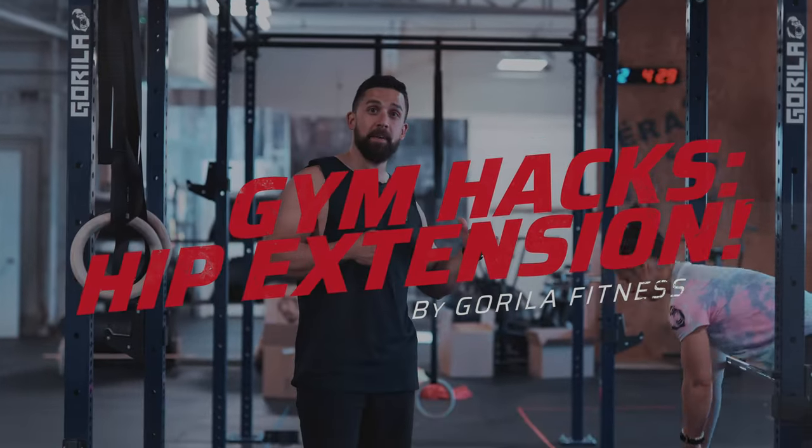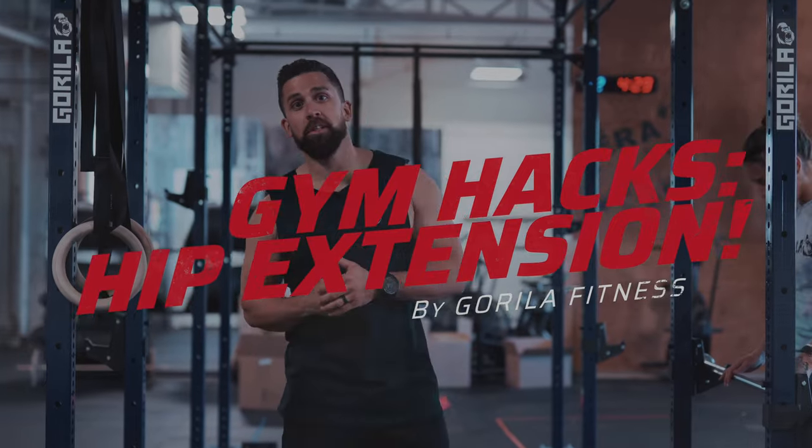What's up guys? Another gym hack for you. It is the hip extension. So if you don't have a GHD at home and you still want to get that workout in, we got you.